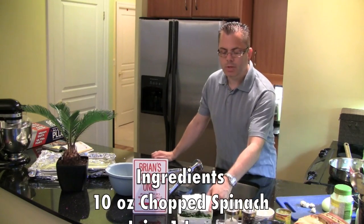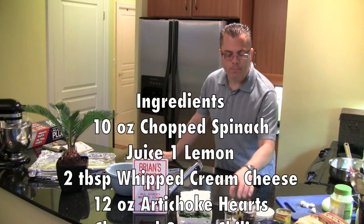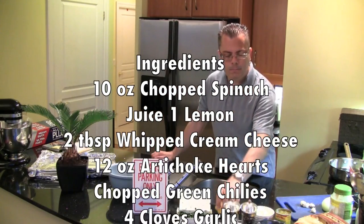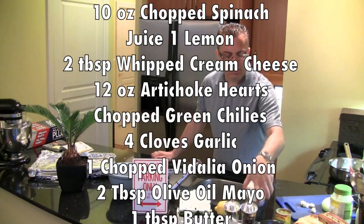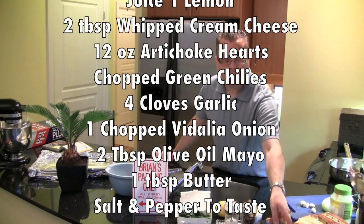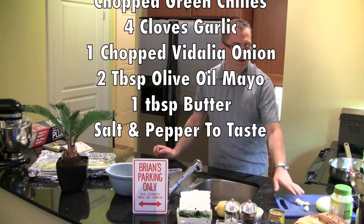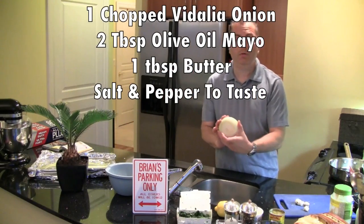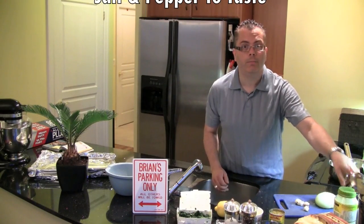We've got some chopped spinach — this was previously frozen, it's thawed and drained. I've got one lemon, whipped cream cheese, some artichoke hearts, chopped green chilies, some garlic, a beautiful Vidalia onion, and some mayo. This mayo is olive oil mayo.